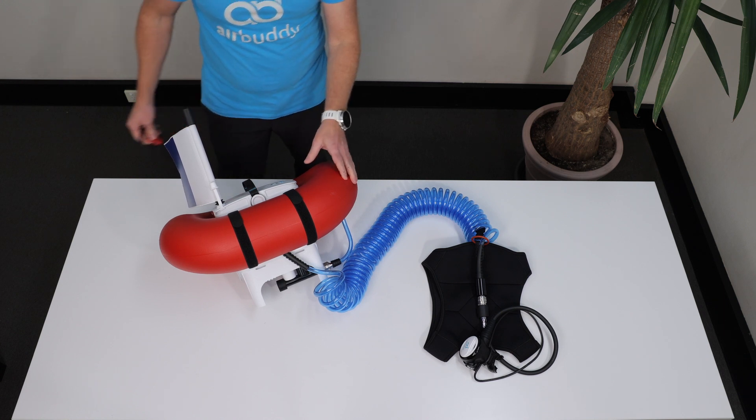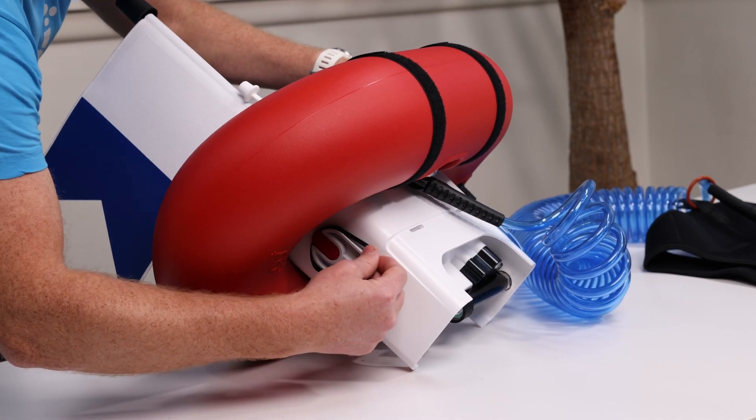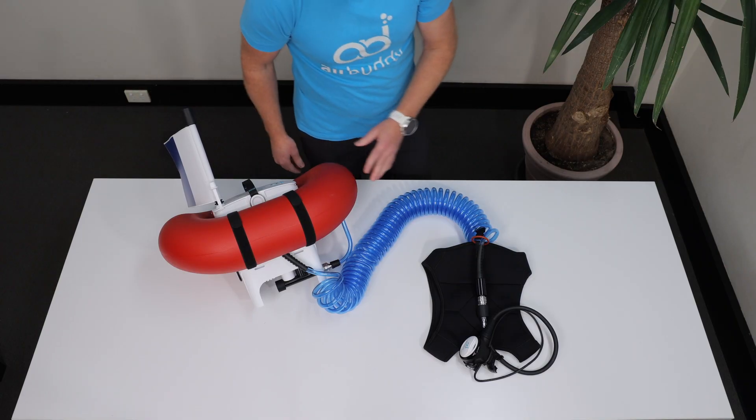A stands for an air flow check. Once you switch Air Buddy off, briefly press the purge button on the regulator to check the air is released.